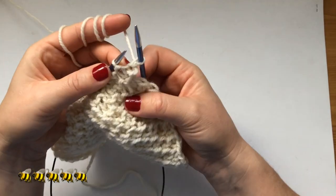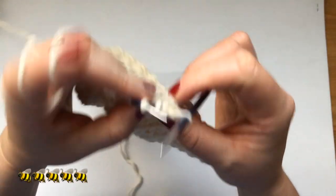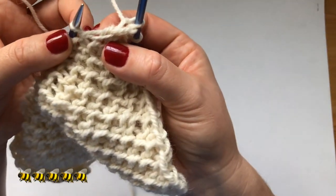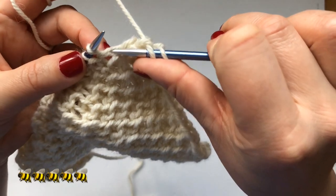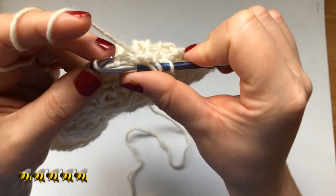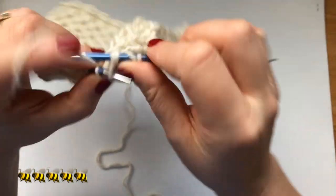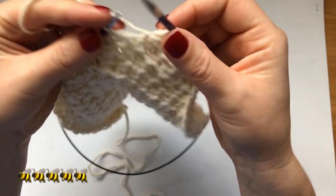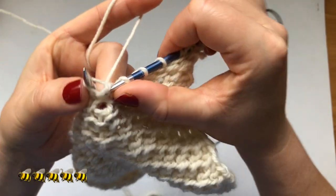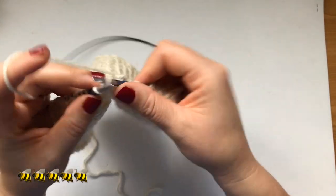Slip the first stitch. We've got a normal stitch with just one bump, so I'm going to knit it. Then there's a stitch with two strands — pick that strand up, put my needle through the back loop of the next stitch, and pull it through. Knit the next stitch. Pick up the yarn, put the needle through the back loop of the next stitch and pull it through. Knit the next stitch normally. Pick the strand of yarn and put the needle through and pull the yarn through both of them.